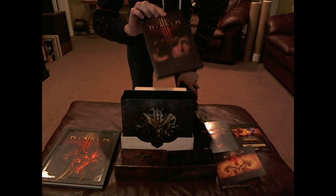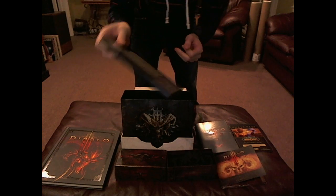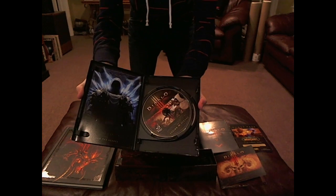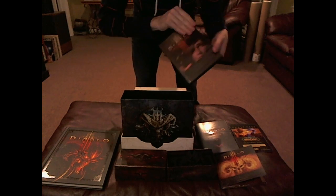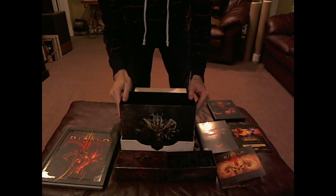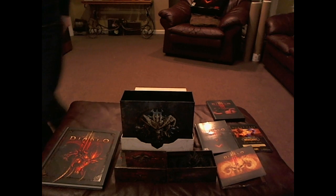And then we have the behind-the-scenes DVD, which I'll probably watch maybe tonight or sometime at a later date — two discs, super cool picture material. Can't complain. So guys, that is the collector's edition of Diablo 3. I'll see you next time.